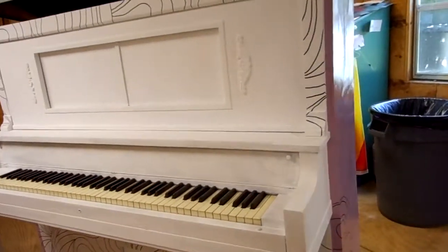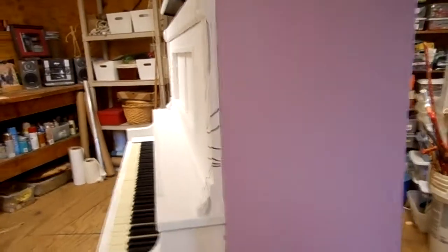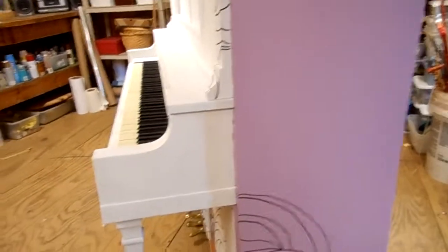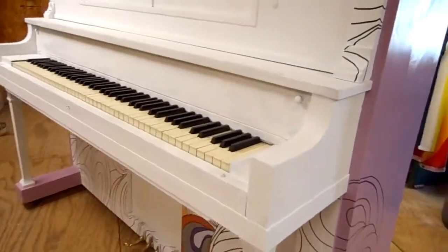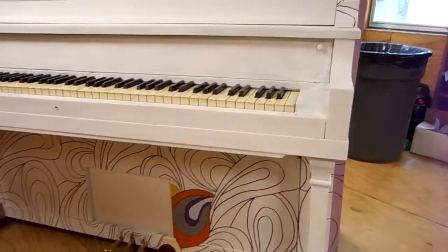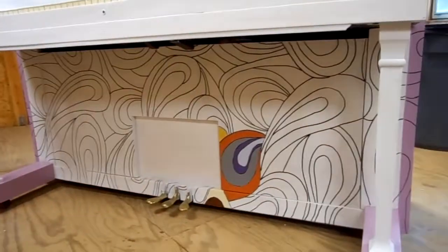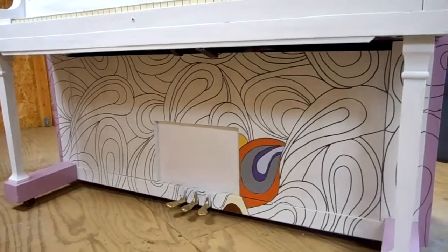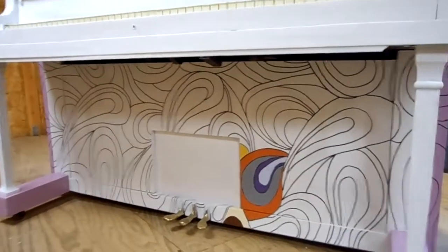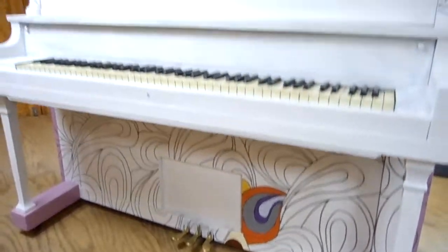Next I used latex water-based paint to paint the sides, and then I used a projector to put the pattern on the piano. The bride wants the ladies to come in and have a hand in painting, so they're going to fill in these colors down here that I've traced, and then I'll go over it and touch up anything that needs to be done.